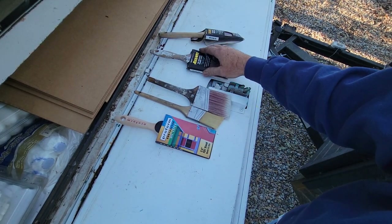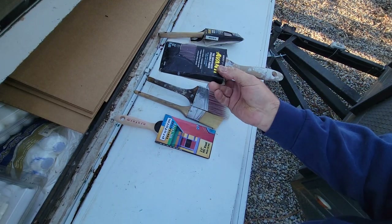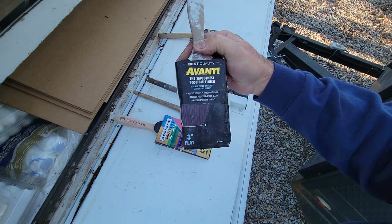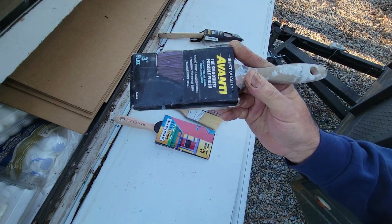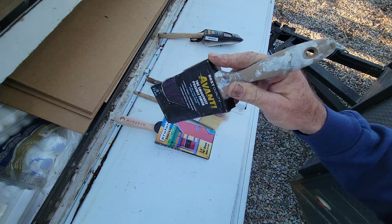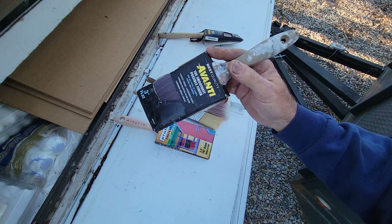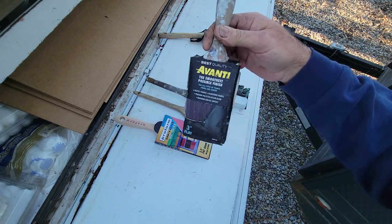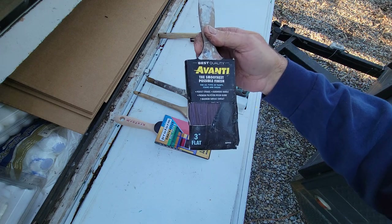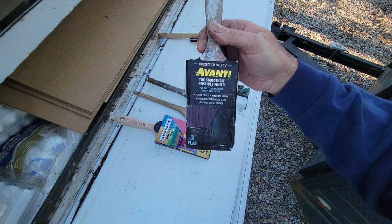If you're on a dime-store budget and you don't have a lot of money for brushes and you happen to have a Harbor Freight near you, you need a cheap brush that works pretty good. These Avanti brushes are actually pretty good for the money. They're about five bucks. There are a lot better brushes out there, but if you're new — maybe just painting a bedroom — this is a great brush for a lot of people like that.